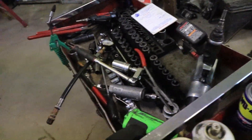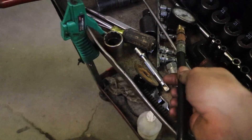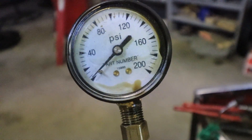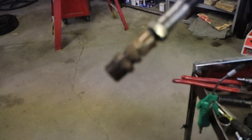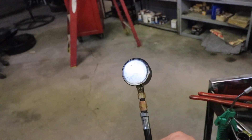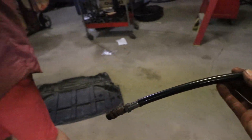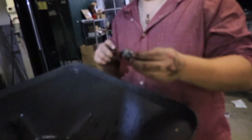Now we're gonna get our mechanical gauge — she is an oldie but a goodie. She's so old she gets oil in the gauge now, so I really need a new one. But it comes with a lot of fittings. If you're going to get an oil pressure gauge, make sure you get one that has all the fittings, since not every car is made the same. We're going to match up which size the threads are and the port and put that on there.